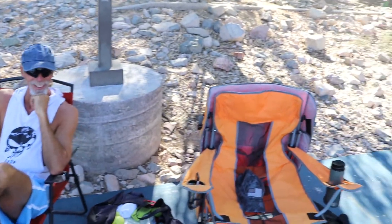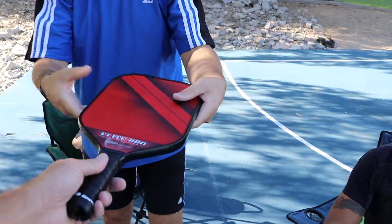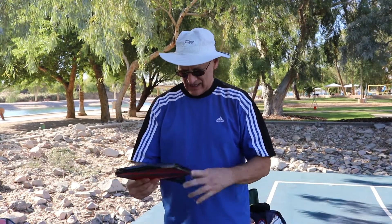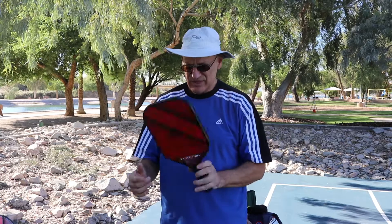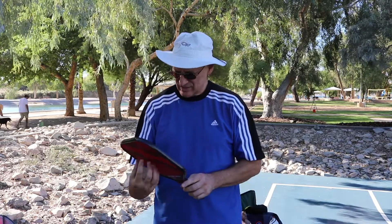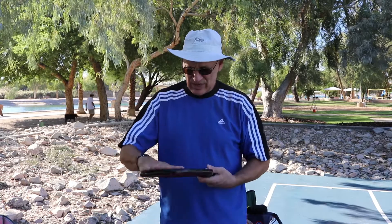Mike's first impressions: the grip seems about the right diameter for his hand and looks at least five inches long, which is enough for a full grip. It feels medium weight to light. It looks thick enough — not too thin — and has some bulk to it. The surface is modestly rough, which could probably put a little spin on the ball.